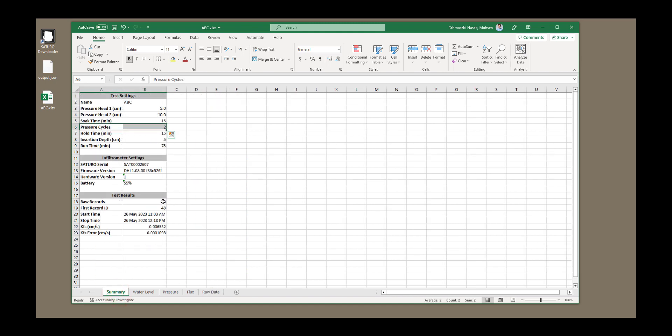In the test results tab, you can see that for the start time and stop time, KFS or saturated hydraulic conductivity is given in centimeters per second. This is how fast and how useful Saturo is — it allows you to do one ring infiltration test in 75 minutes, and one person can do this easily. Let me know what other types of videos and tutorials you want me to create and post on this channel.